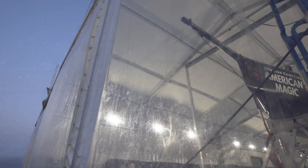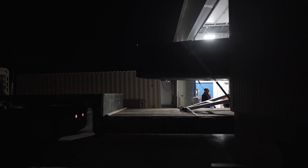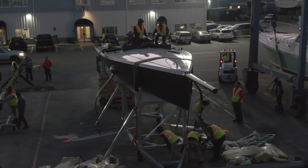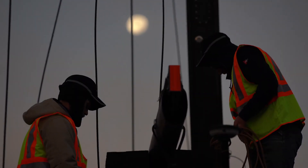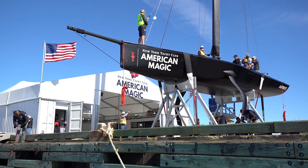The America's Cup is the oldest competition in international sports history. It started in 1851 as the Guinea Cup. The America's Cup is named after the first yacht to win, the America, and was a trophy that was put in trust to the New York Yacht Club.